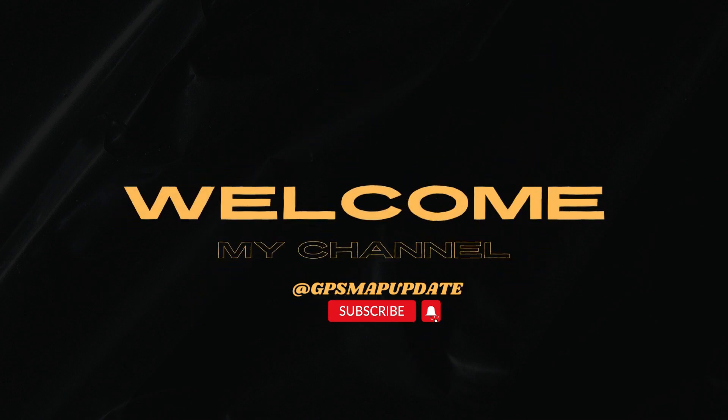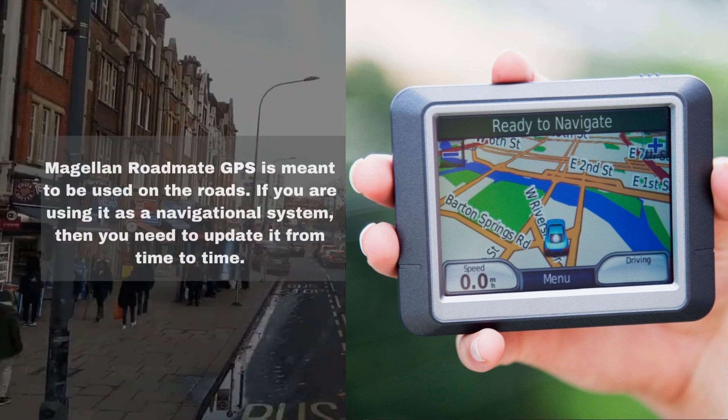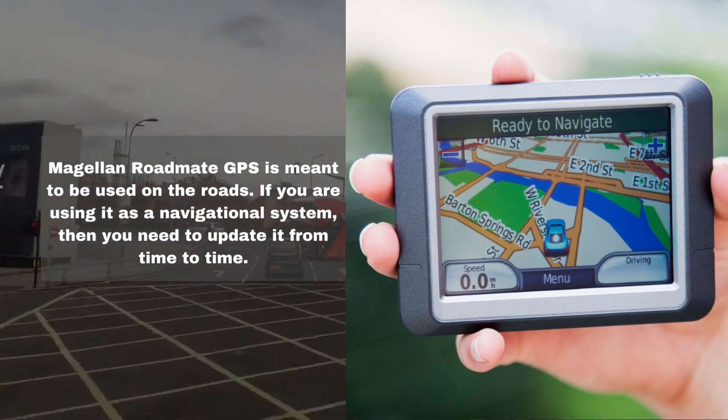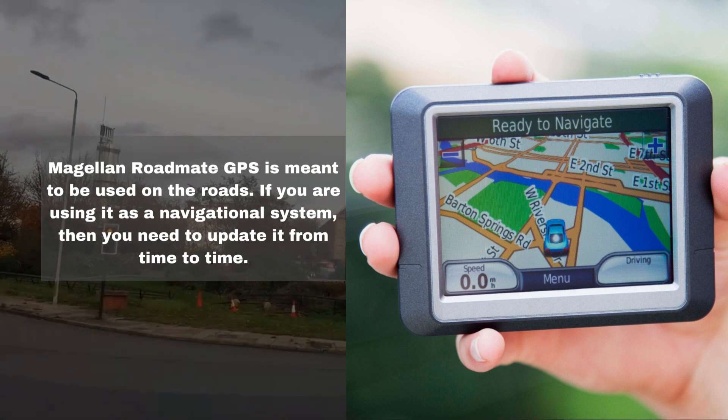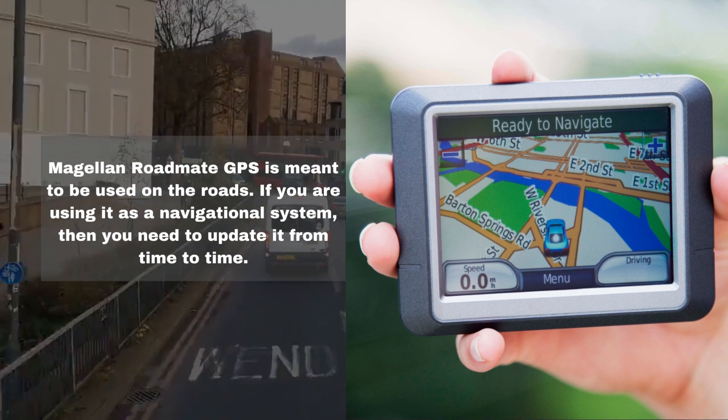Welcome to my channel. This video is about a GPS map update — specifically, how to update Magellan RoadMate GPS. The Magellan RoadMate GPS is meant to be used on the roads, and if you are using it as a navigational system, then you need to update it from time to time.